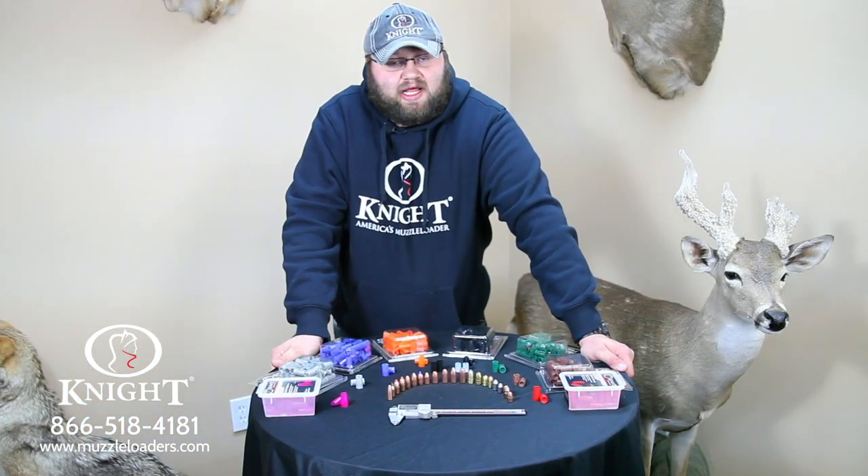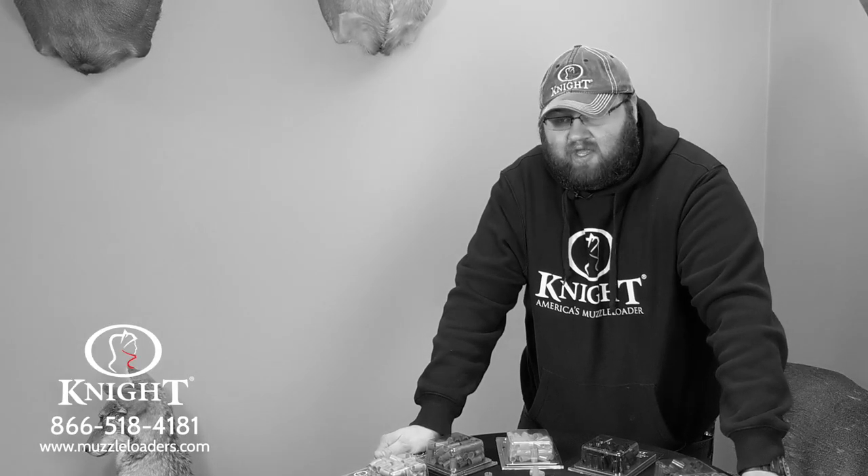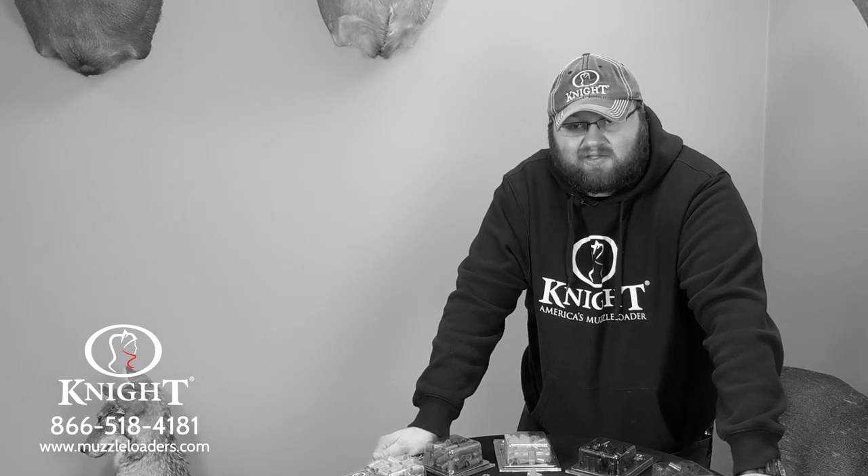One of the more common questions we get asked here at Knight is: I've got a 50 caliber muzzleloader and a 52 caliber — can I shoot the bullet I'm using out of my 50 cal in my 52? And the answer is yes you can.